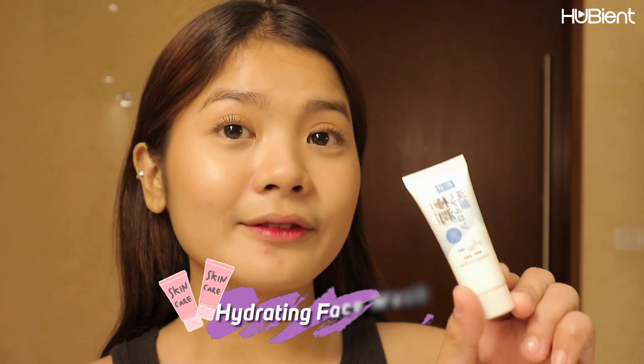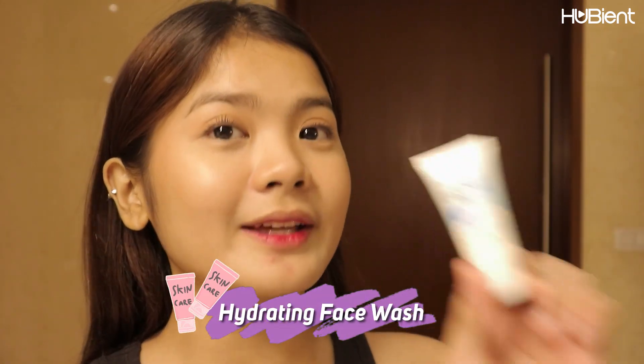this is a get-unready-with-me video. So first, I will be using their hydrating facial wash or hydrating face wash. And I actually have makeup on — I do have mascara, eyebrows, concealer, and blush on. So let's try this.